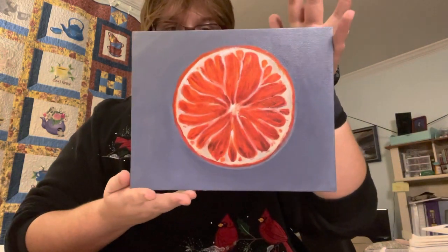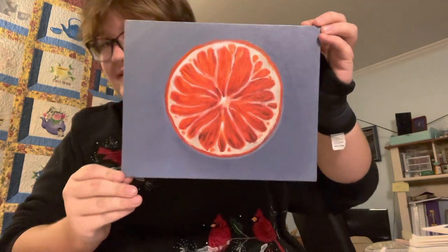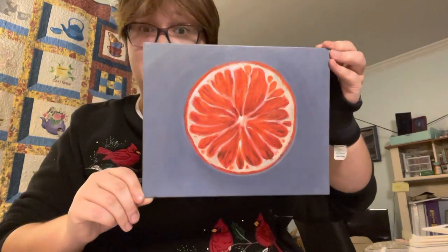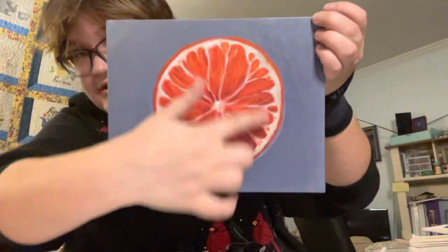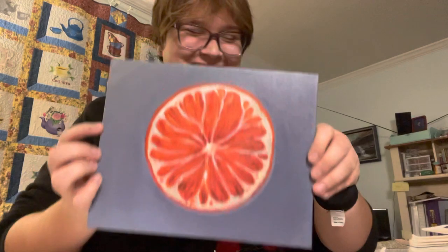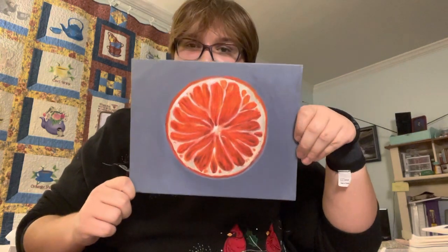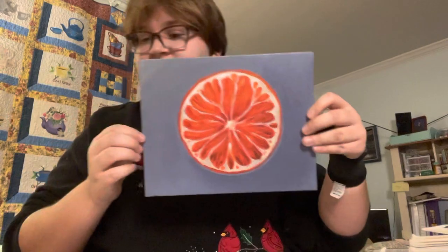The next piece is acrylic paint on canvas board, roughly 8 inches by 10. I had to do a lot of work on the development of color — specifically the orange, because it's just a slice of orange. And the background took me three tries. I kept coming back to it, and I feel like coming back to it helped me enhance it and make it look better.